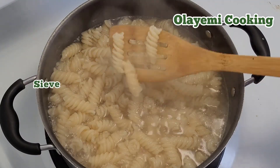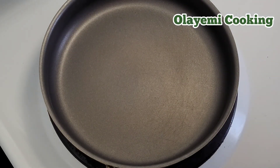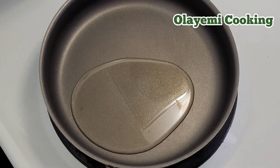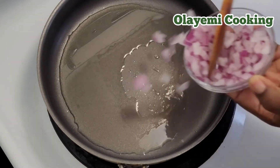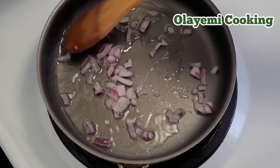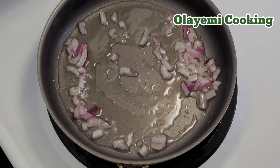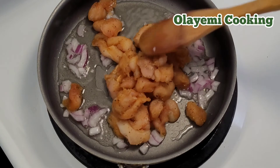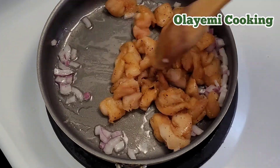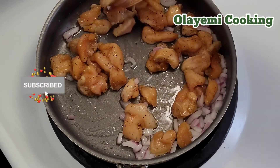I'm adding some coconut oil to the pot — about a quarter cup of oil — then adding a little amount of diced onions. I'm going to add my marinated chicken, which has been in the refrigerator for 30 minutes. Please remember to subscribe to my channel and hit the bell icon.